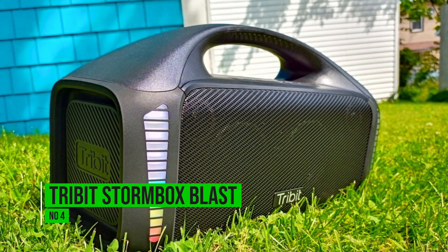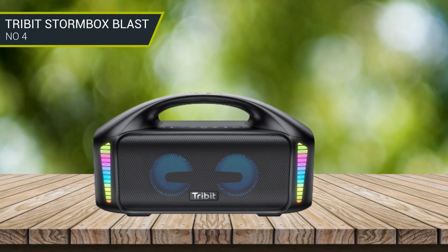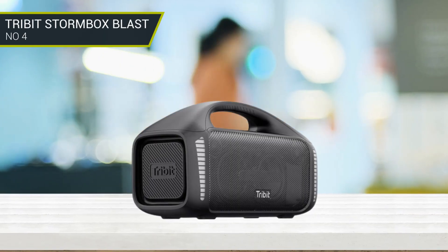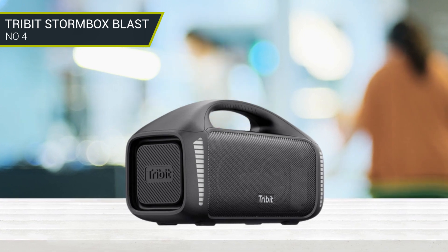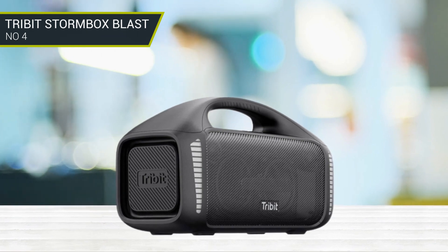Number 4: Tribit StormBox Blast. The StormBox Blast features a plain boombox design with its all-black exterior. It's IPX7 rated, meaning it is fully waterproof. While that makes it a good pool party companion, it's not a floating speaker, so it's still recommended to keep it away from the poolside. Luckily, the speaker is loud enough to still be effective from far away.